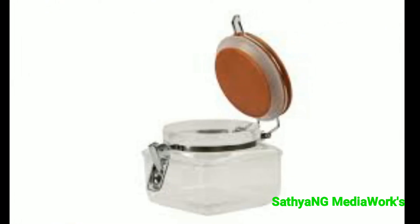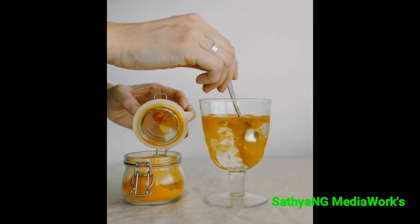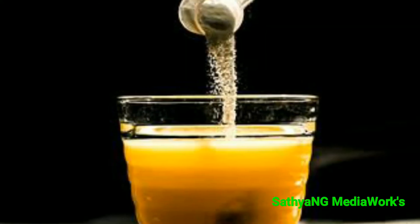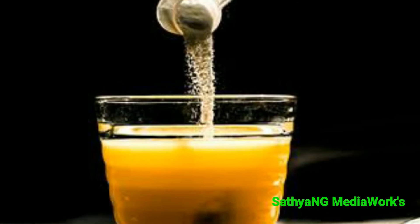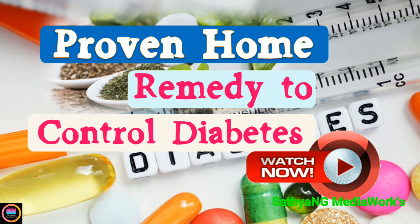Then grind them to a very nice powder. Store this powder in a good airtight container. Take one tablespoon of this powder every morning, mix it with water, and have it after you brush your teeth on an empty stomach.